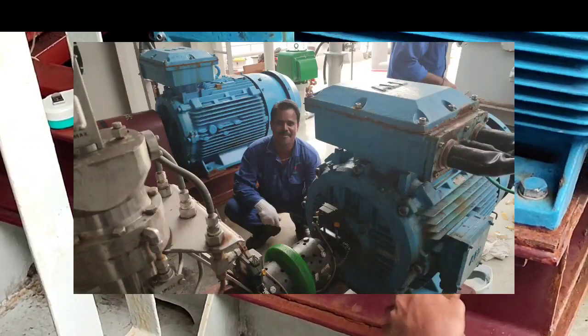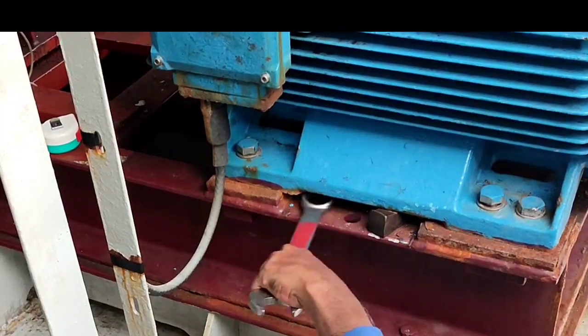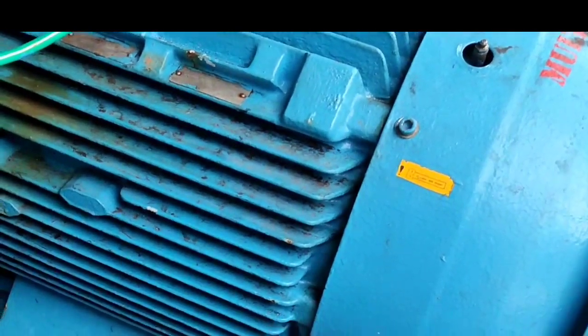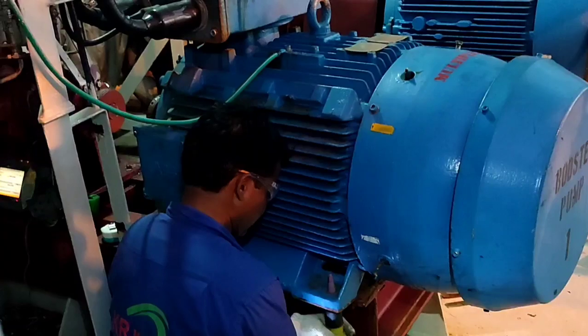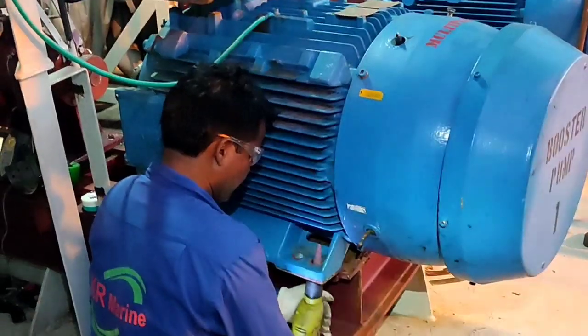Especially for big motors, during disassembly you need to request a realignment — a special realignment — if you don't have any equipment on board. For our ship they issued a certificate for alignment. This is the spacer that they put in the base of the motor. This booster pump is very important to our cargo plan.